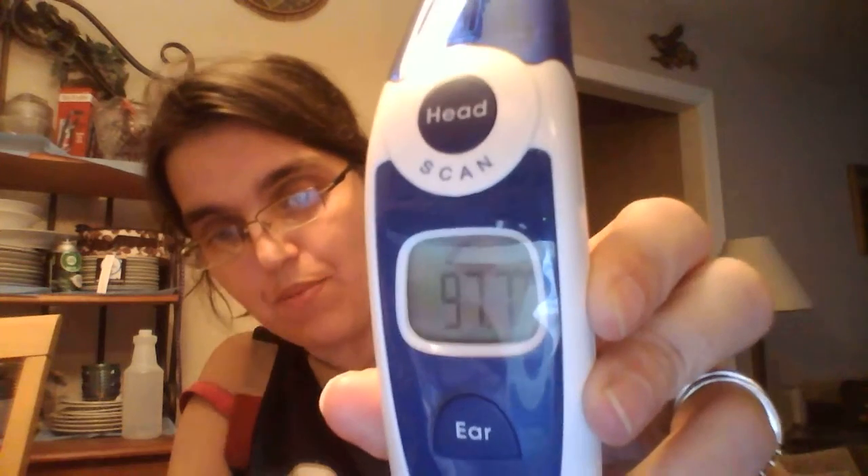It comes with a nice little bag. Here's the thermometer as you can tell. This is for the forehead. I'm going to go ahead and turn it on. You see it's on and I'm just going to press the head button and go over it — it shows that my temperature that way is 97.7.